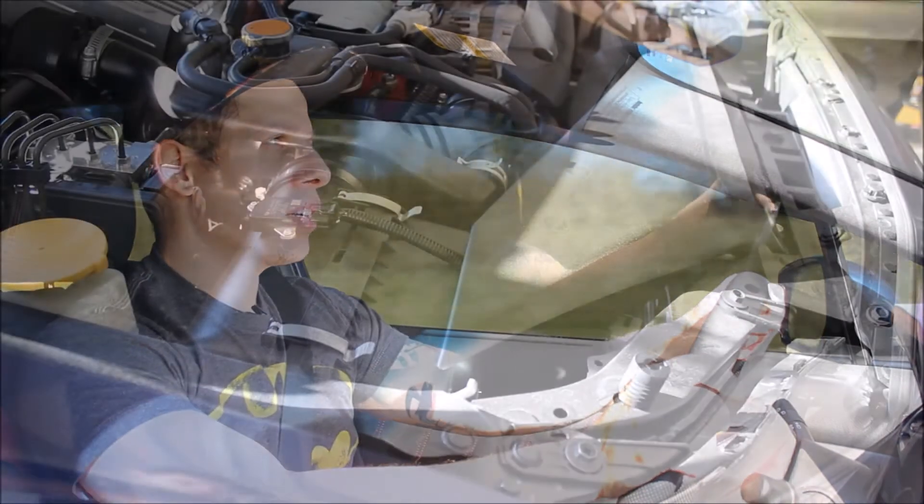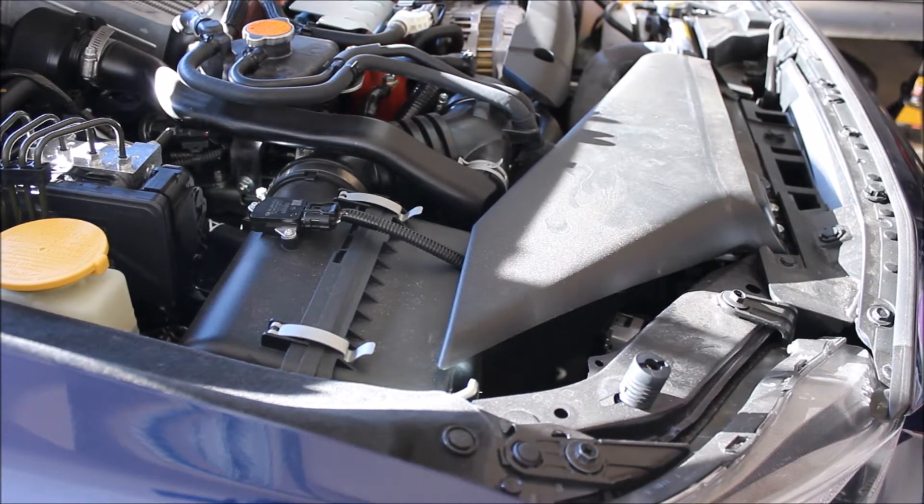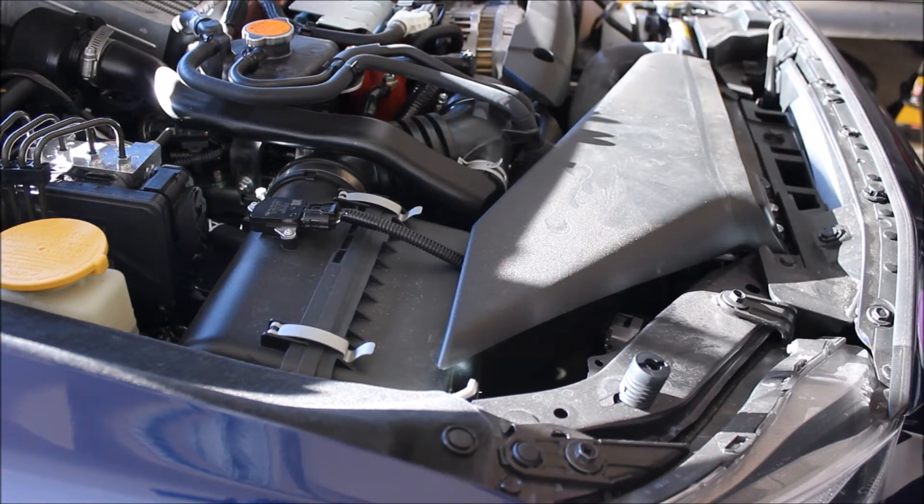I want to get a feel of the car stock, and then when I put the access port and give it a little tune, I want to see how it feels after that. Right now I'm going to be uninstalling my intake box and all these things right here to install the Cobb intake. Hopefully it doesn't take me too long.